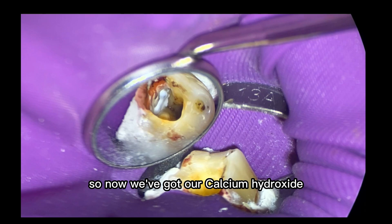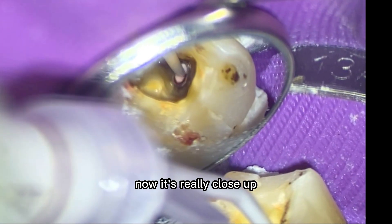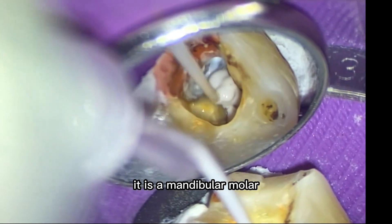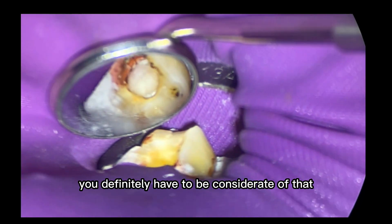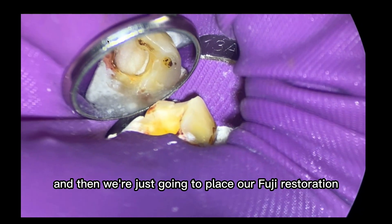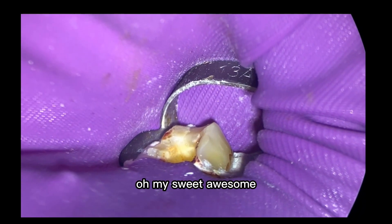Now we've got our calcium hydroxide in our mesial canals. We remove the paper point from the distal canal and place this — it's really close up, not deep down the canal, so I'm not worried about extruding. It is a mandibular second molar, so this one is close to the inferior alveolar nerve — you definitely have to be considerate of that. Then we place our Fuji restoration. I called the patient the next day and the patient's totally fine.